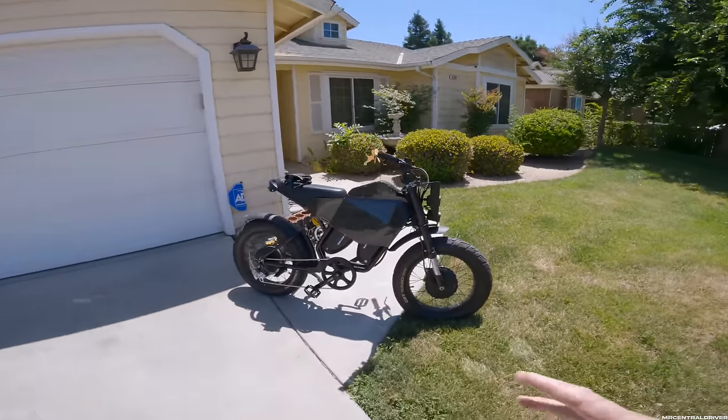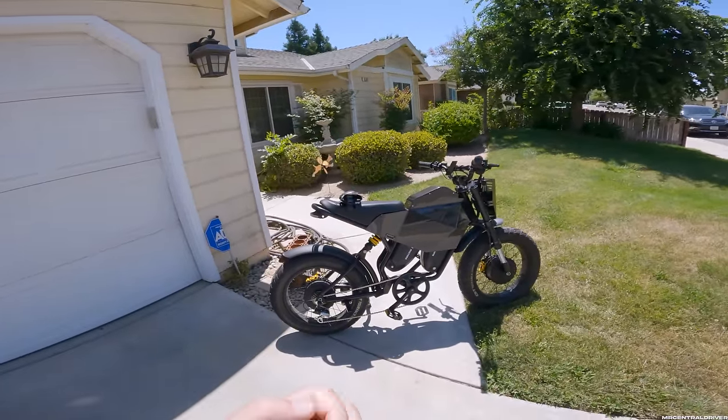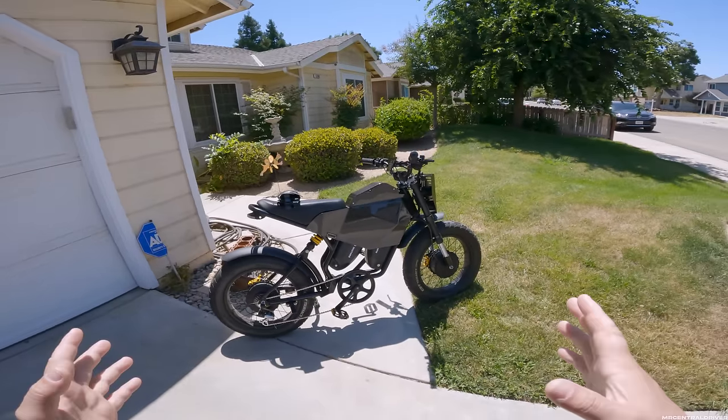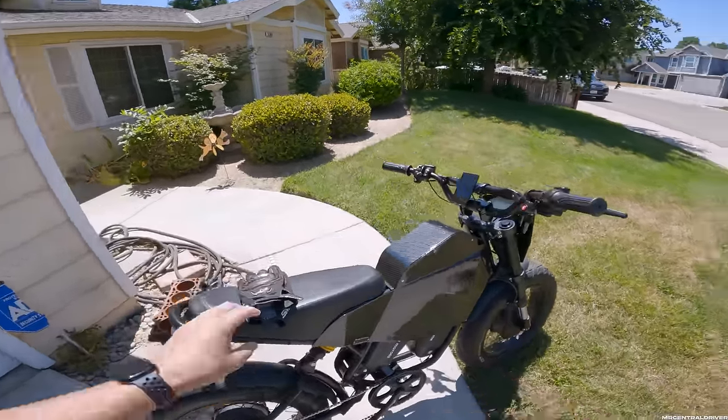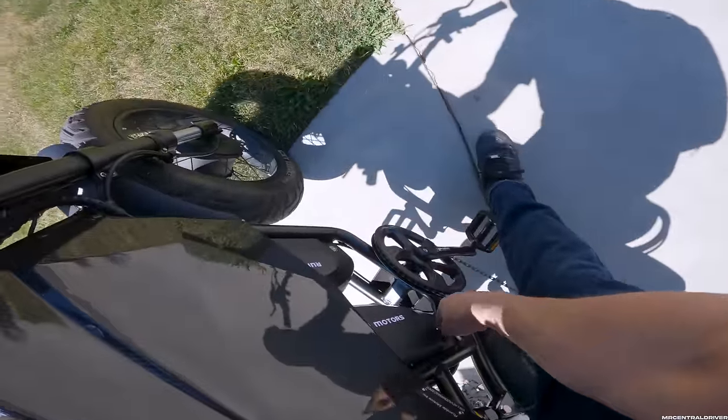There's a huge update on this bike — this bike changed after my video went live. The whole entire price of this bike changed, and I want to tell you guys about the exciting news that just literally just happened.